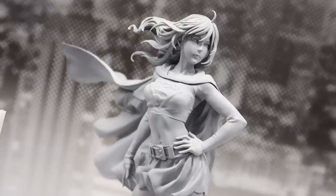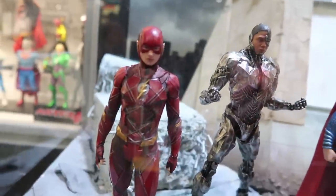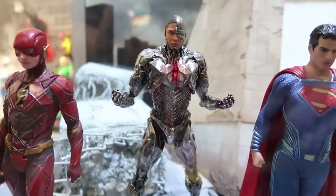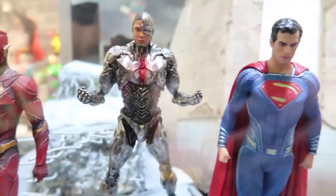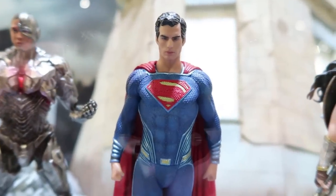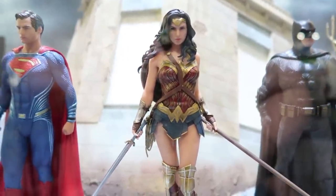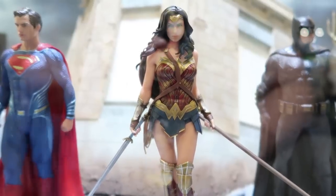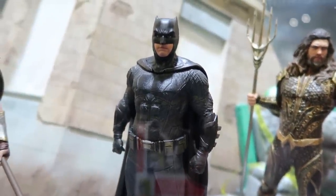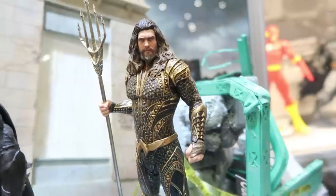For a first-time reveal, there were a lot of restrictions around Justice League, but we're happy to unveil publicly for the first time our Justice League movie Artifacts Plus series. We've got all the players: Flash, Cyborg, Superman, Wonder Woman, Batman, and Aquaman. These will start releasing towards the end of this year in December, all the way into March of next year — Artifacts Plus scale, 1/10th scale, fully assembled and ready to display right out of the box. These will have magnets on the feet and a slimmer, smaller base.